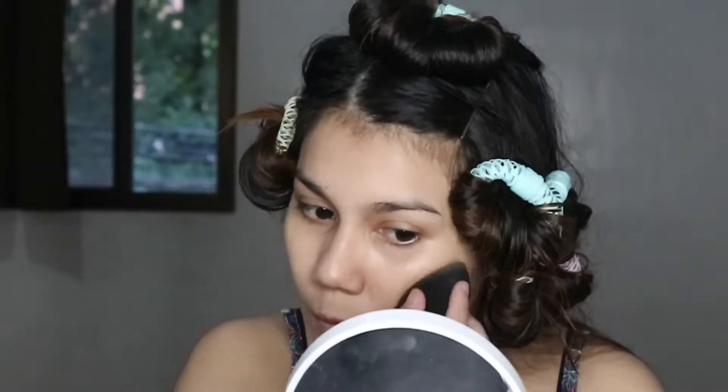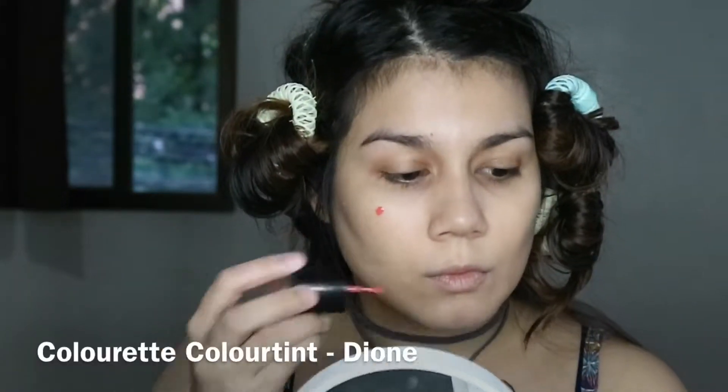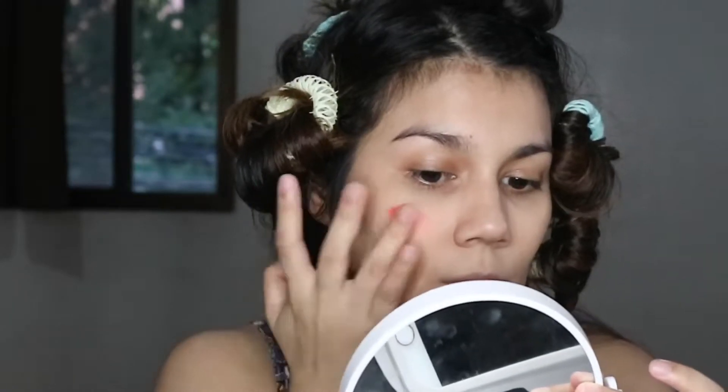I'm applying it with a beauty blender from the back of my hand, applying it in a thin layer all over, and then just adding on places where I need some extra coverage like my chin and my cheekbones.